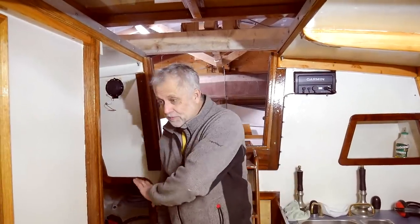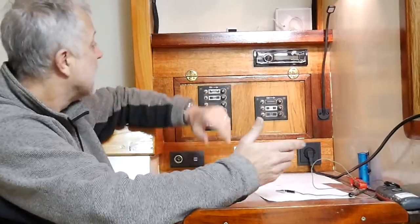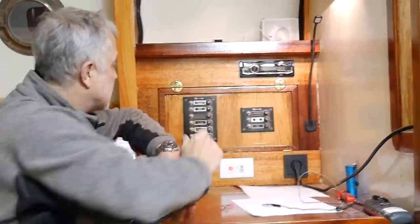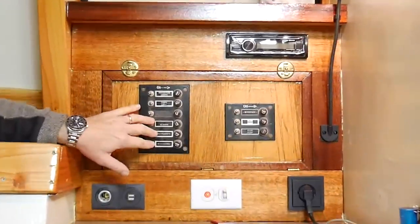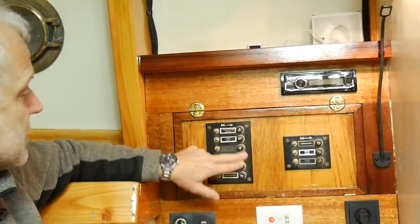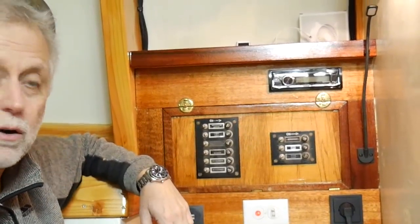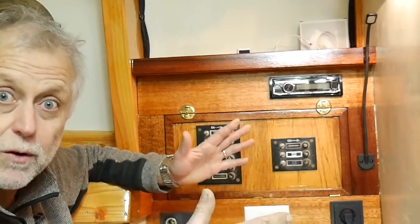From there it goes up to the switch panel here. It's a very old switch panel — I've had it in my possession for over 25 years, I dare say, but it functions. There are toggle switches for the various loads running off of there, and each load is fused — 10 amp fuse on each load, although you can put smaller fuses in there obviously.